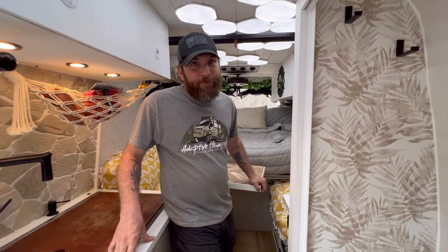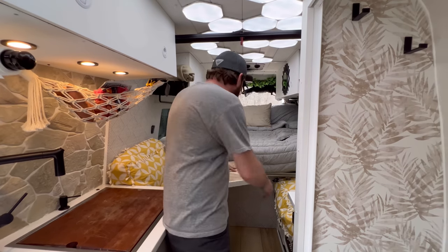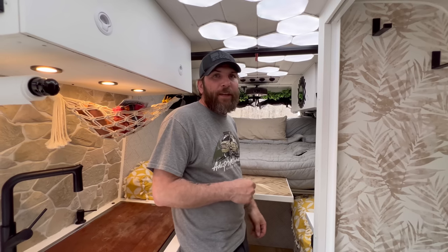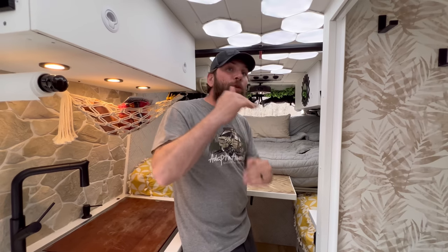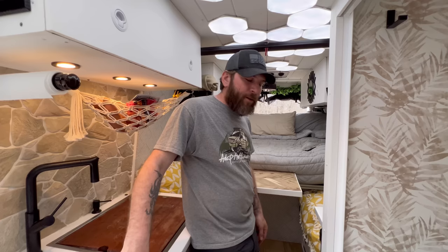Back here is the dinette area — kind of bittersweet. There's a Lagun table that swivels around all over the place. It is functional as it sits but we don't actually use it much, because the bed slides all the way forward — it's just shy of a king-size — and comes over the top of this. The mattress is super thick because of my back issues, which makes it hard to tip the bed to access the dinette, so we usually just swivel the front seat around for a desk.